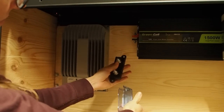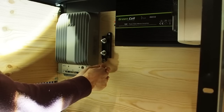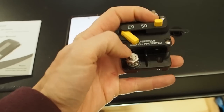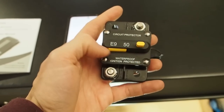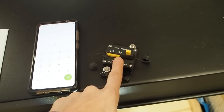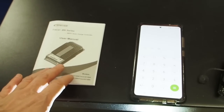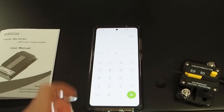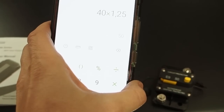Next I need a fuse holder — I think I'm going to place it right here. Then I want to install a thermal circuit breaker for my solar charge controller. This can be reused many times and has 50 amps. To calculate how big your circuit breaker needs to be, first find out how many amps your solar charge controller delivers — in my case that's 40 amps — then multiply by 1.25 to get 50 amps.